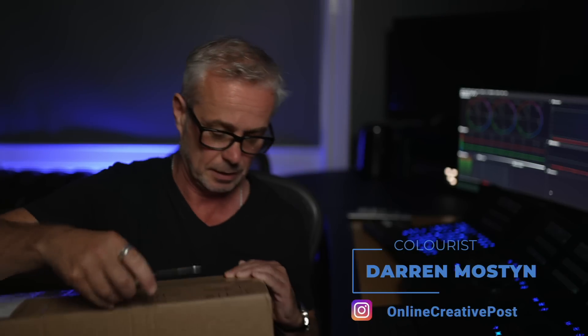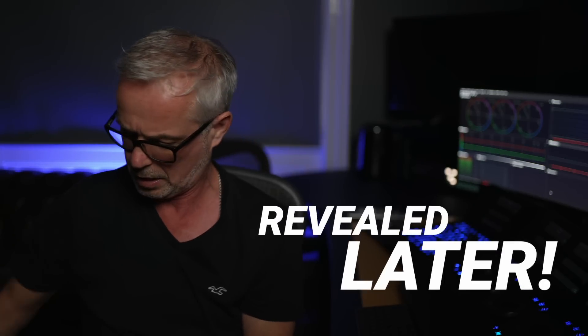We've finished filming completely in the studio and then DHL have just arrived with a package, so I'm going to do my first ever unboxing. A new addition to the suite!